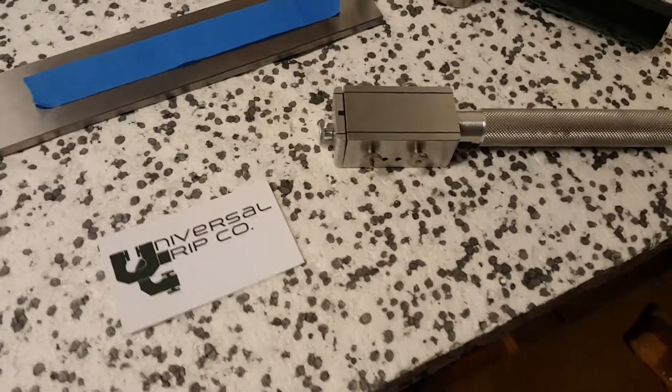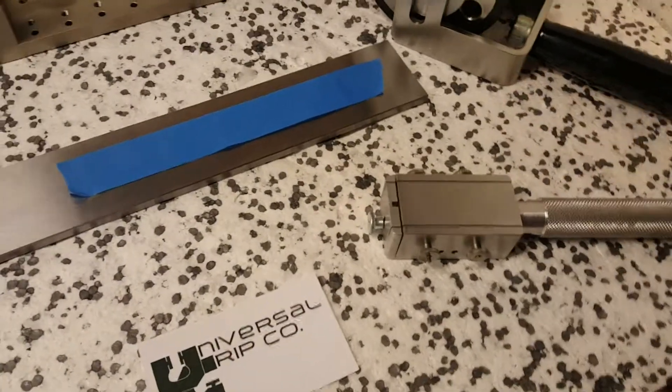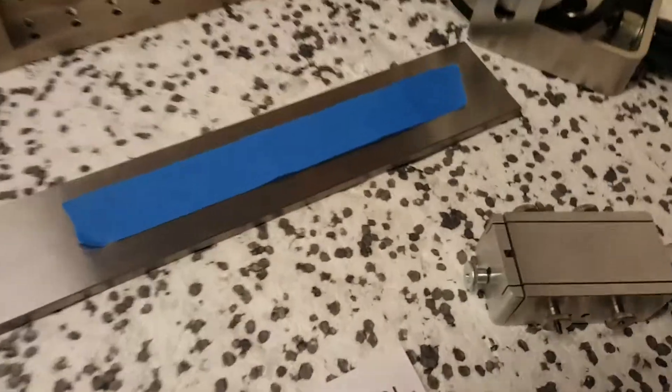Hello everyone, today we are showing our specialized double razor which is used for cutting one inch wide tape specimens. These tapes will be used to test the peel strength of the tape.